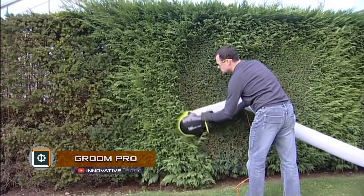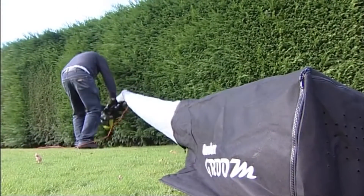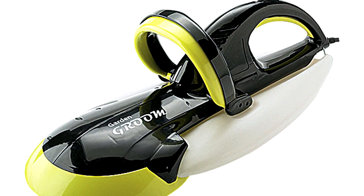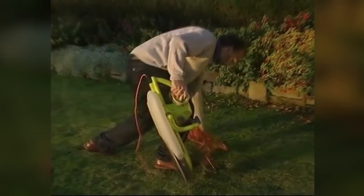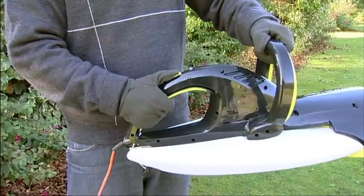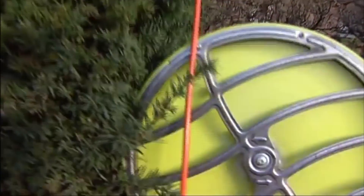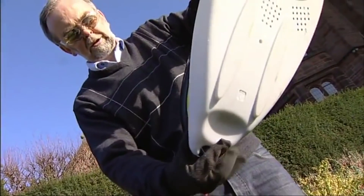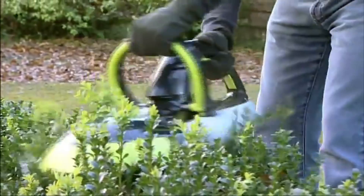GroomPro is an electric garden trimmer and an alternative to standard trimmers and shredders. The device uses a cutting blade with a diameter of 12 inches for cutting greens, with a self-cleaning function. The 500-watt electric trimmer is located under one casing with a part that cuts up to 0.8-inch diameter branches, grinds them, and collects the sawdust. After grinding and compressing the waste to a ratio of 10 to 1, the waste is collected in a special container.